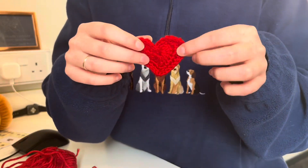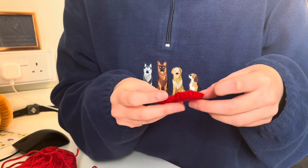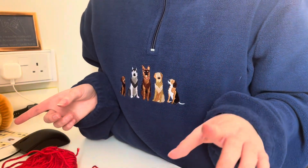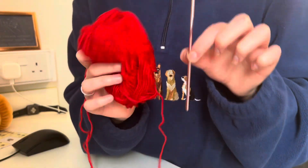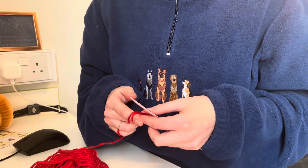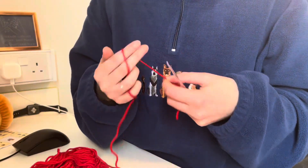I do already have like seven of these, but I'll only do one bunting, so it's time to make some more! I got this pattern off Pinterest, so I'll link it below if you want to try it for yourself.